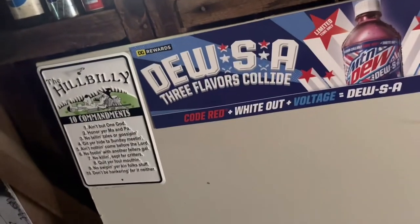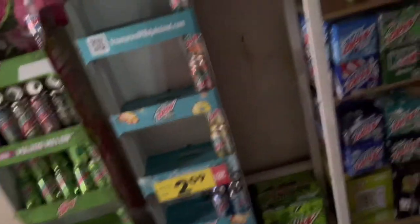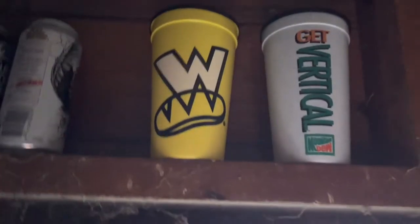That pretty much wraps up everything of Mountain Dew that I have. I also have one more Mountain Dew thing over here — a Get Vertical Mountain Dew cup along with the Which Witch cup.